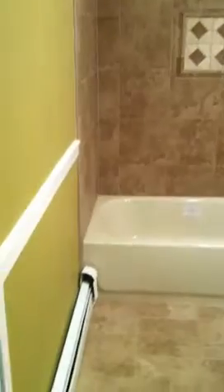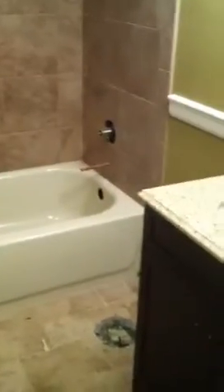Hey YouTube, we're in a ranch conversion here that we're working on. This is a bathroom remodeling and we added a chair rail, new tiling, new tub, new vanity.